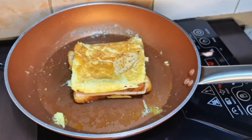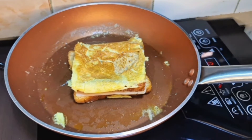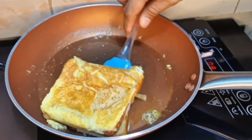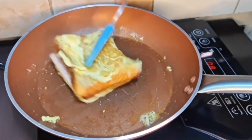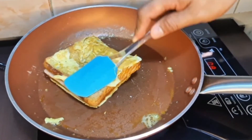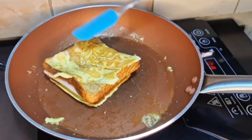Tanggalin muna natin itong ating mga sobra sa ating bread. Malapit na po siyang maluto, then baligtarin ulit natin. Yan po ang ating ham and cheese sandwich.